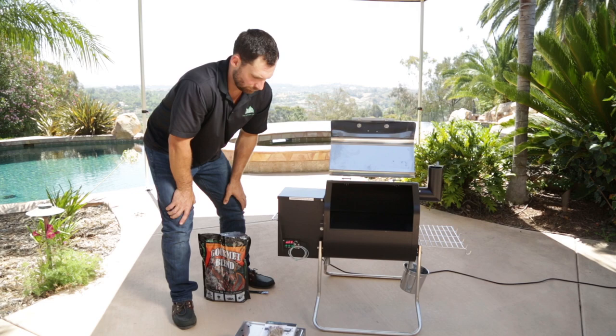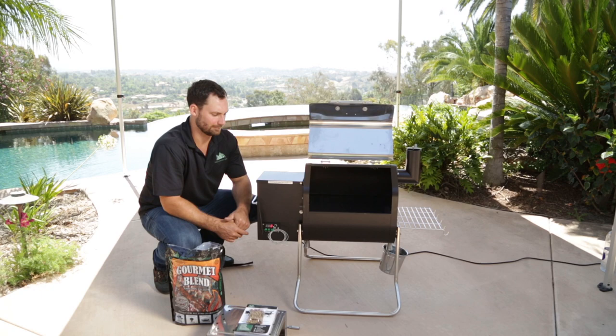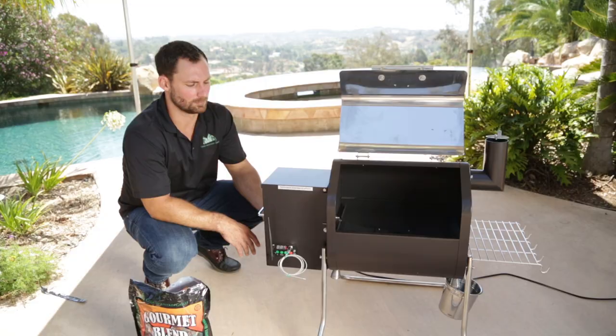Next, you want to prime this. This is a new grill, so we need to let it know that we're ready to start cooking. First thing, push the power button — that's going to put it to zero. At this point the auger is starting to feed pellets into the firebox. Remember, since this is a new grill, you only need to do this once, or if you happen to run out of pellets.